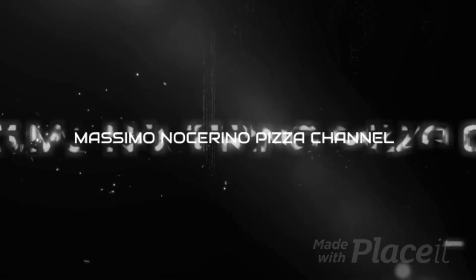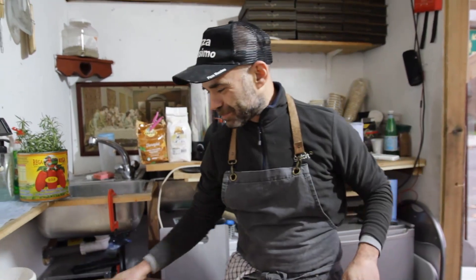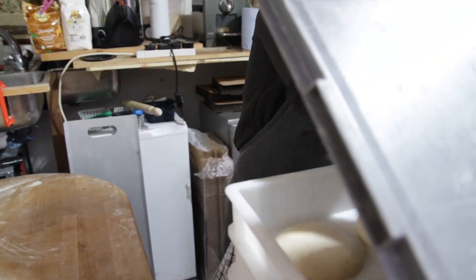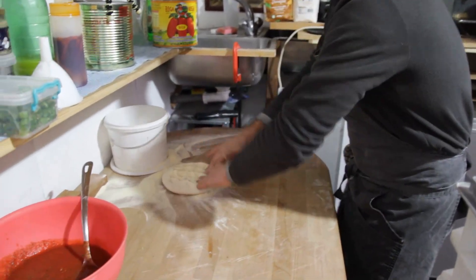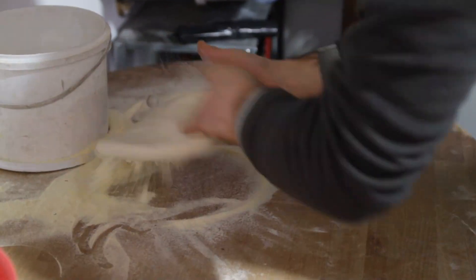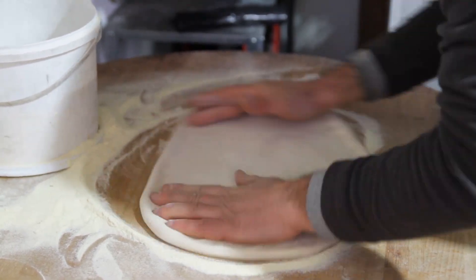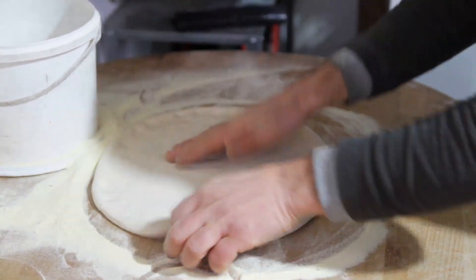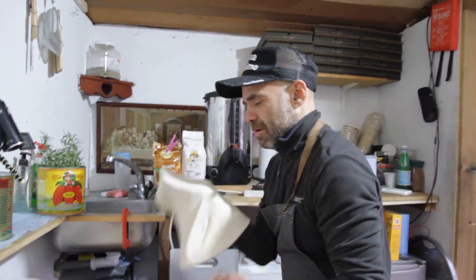So we're gonna start now, let's do pizza cornicello. I'm gonna bring my pizza base — it's 400 grams. It's quite a big pizza base, it's got a nice spin as well.